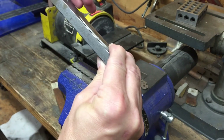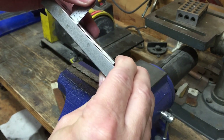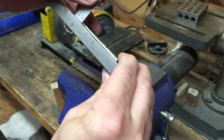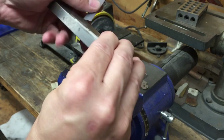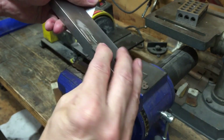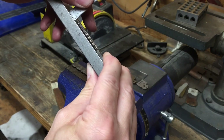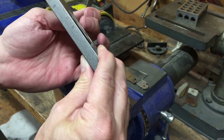Then I take my little steel ruler — I'm not sure if you'll be able to see this — but I can see right there that the tip goes to that very first little mark. Now flip it over and I see that the tip goes to about that second mark, so I know the blade has been ground off-center.